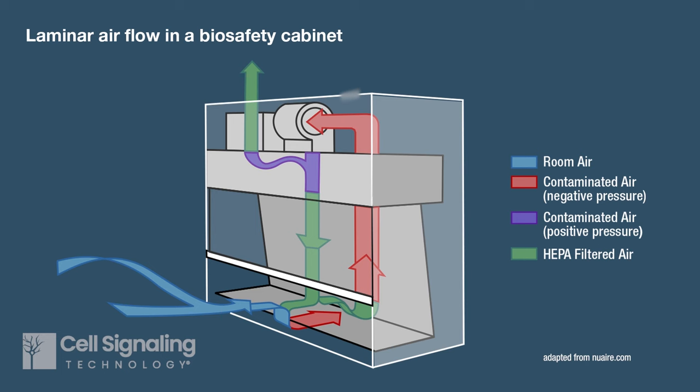The biosafety cabinet, also known as cell culture hood or tissue culture hood, uses laminar airflow as a barrier to reduce contamination by airborne particles in the room.